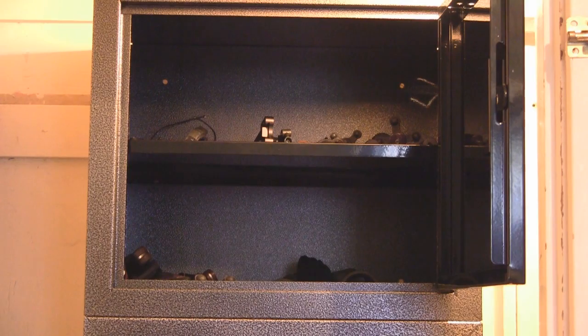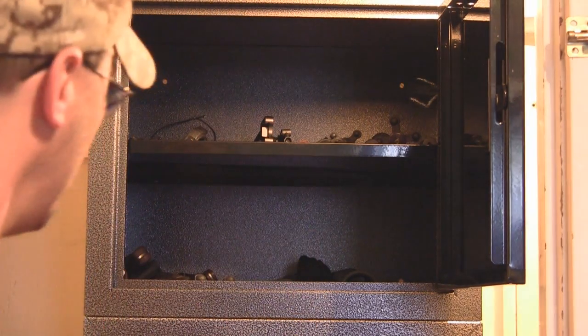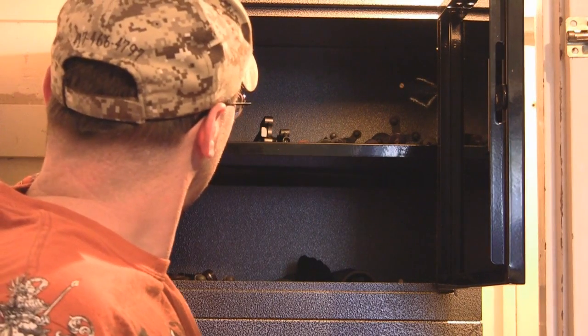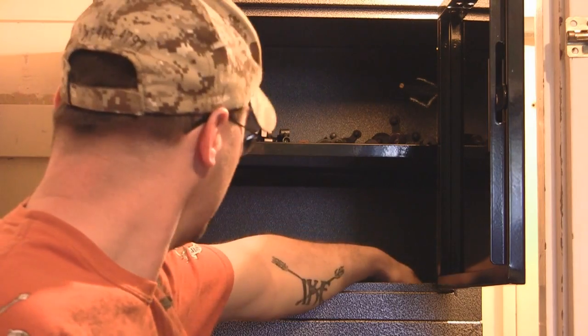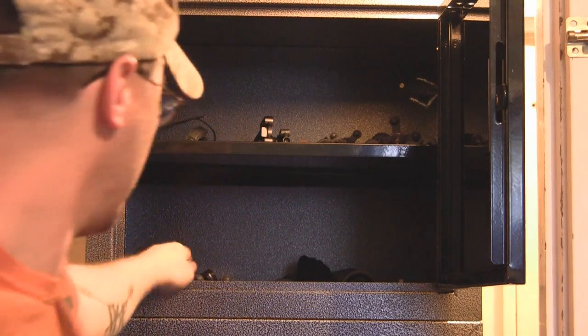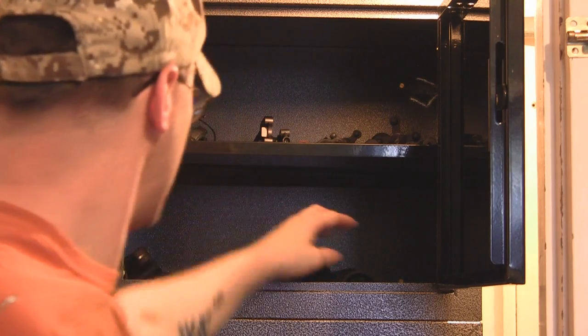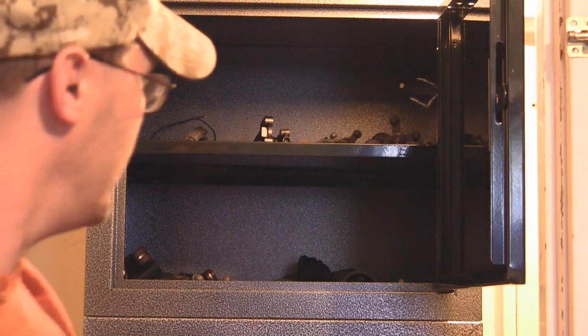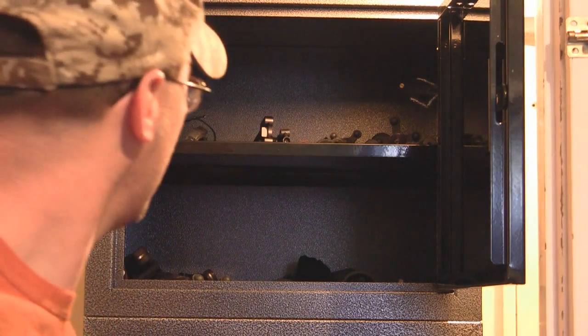In here I've got all my accessories for my bows up on top. I've got sights, I've got rests, I've got stabilizers. On the bottom here I've got my extra grunt calls, a stack of knives, binoculars, some extra vibration dampening equipment. So it does have a lot of storage in there and you can see I've still got quite a bit of room up there.